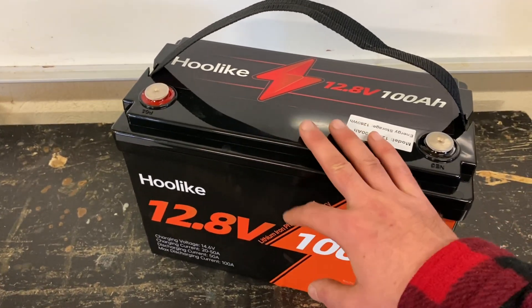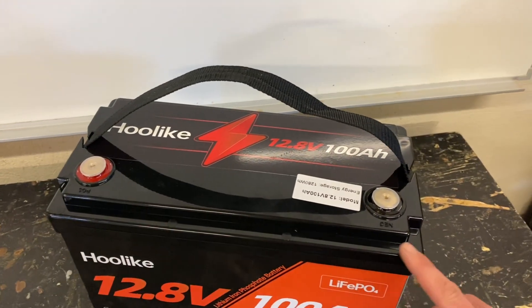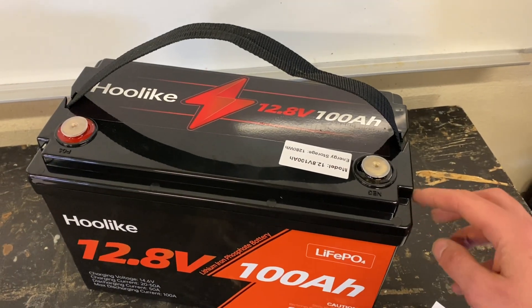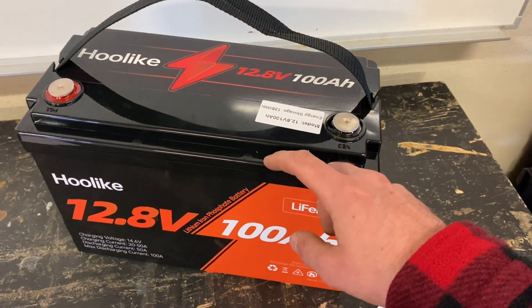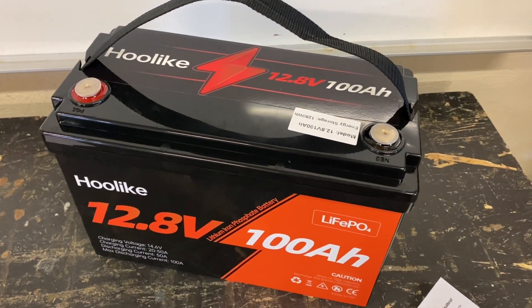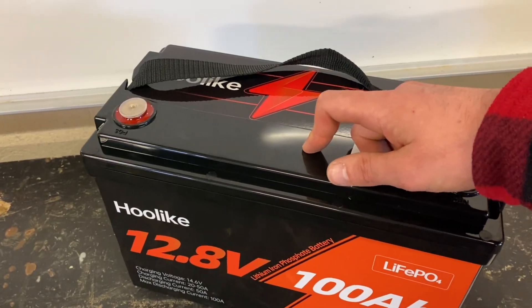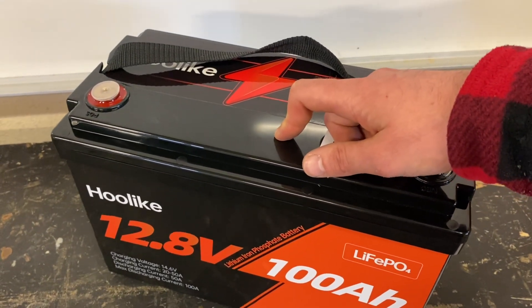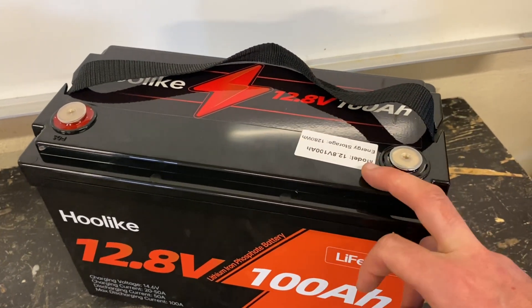This is a Group 31 sized battery — 13 inches by 6.77 by 8.58 inches, weighs 18 pounds. It can be series connected and parallel connected up to a 4S4P configuration.